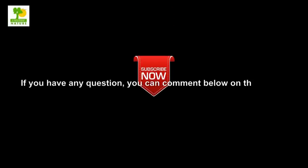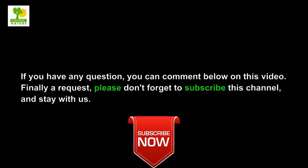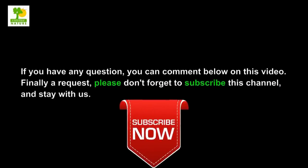If you have any questions, you can comment below on this video. Please don't forget to subscribe to this channel and stay with us.